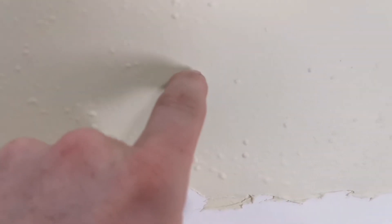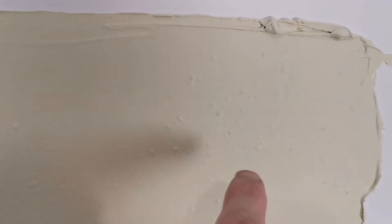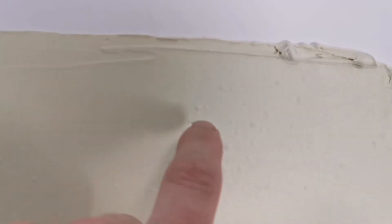Here's an up-close look at the regular mud first — we have quite a few bubbles. These are the fisheye bubbles I'm talking about. Eventually they break open and you'll see there's air behind them. That happens because the air inside the mud has nowhere to go — it can't penetrate the drywall board because paint has sealed the surface. You don't get these little bubbles when you mud over bare drywall board, but you do get them when you mud over a painted surface.